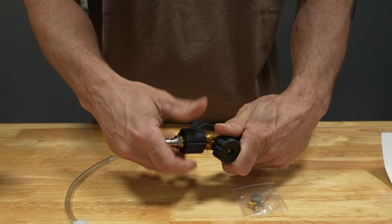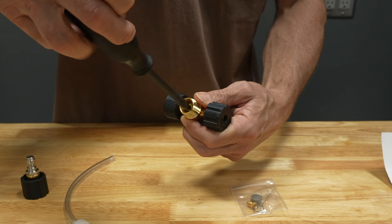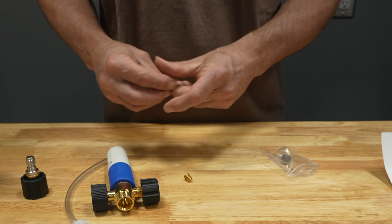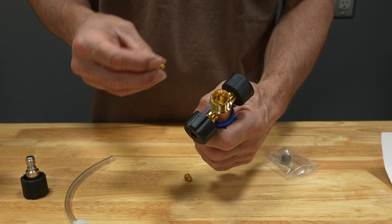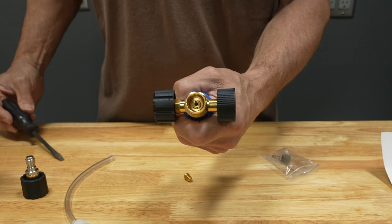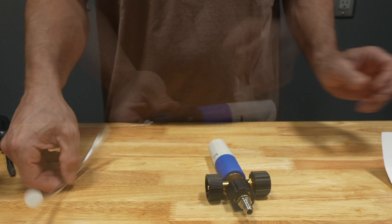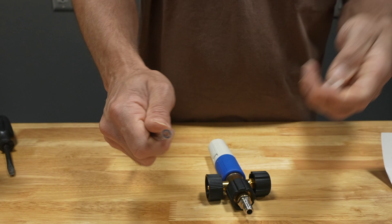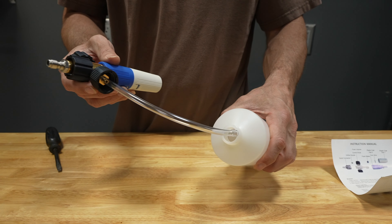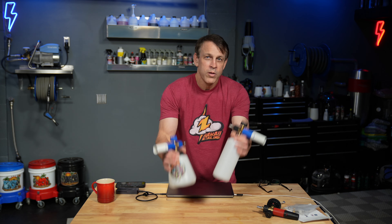To set it up, remove the quick disconnect off the end — the orifice is right underneath, easy to access with a flathead screwdriver. Pop in the correct size orifice, screw it in snug but not too tight, then screw the quick disconnect back on. I like to open it wide open to get the most out of it. This one came with a filter on the end of the rubber hose, but that's gone — we're not filtering pond water here.